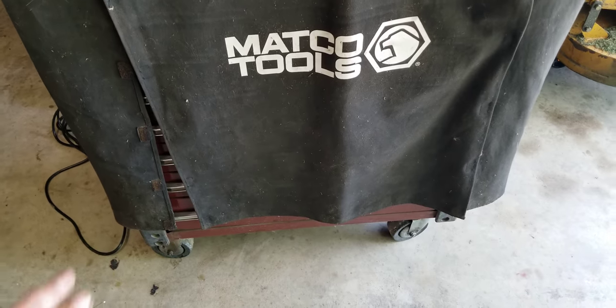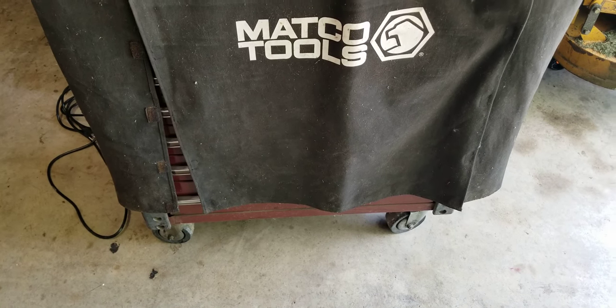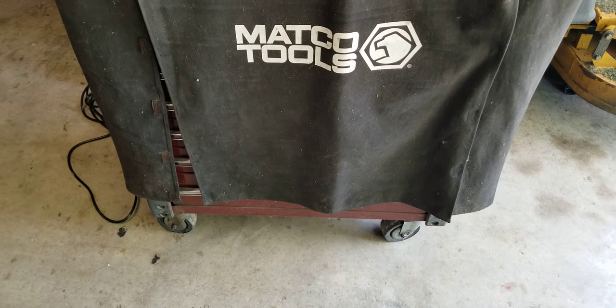Anyway, quick tip: four swivels on the shop cart makes a big difference. But if you're going from bay to bay, it's a little bit of a hassle because it wants to wander. Thanks for watching.